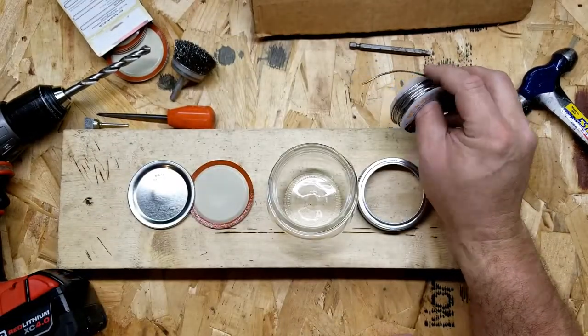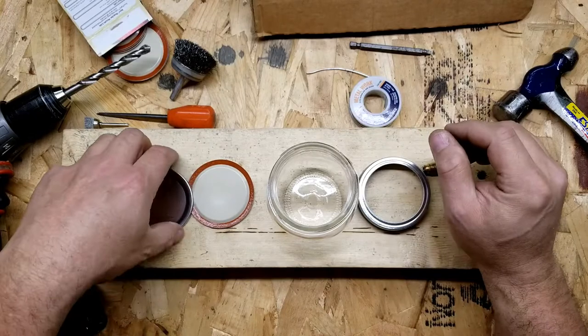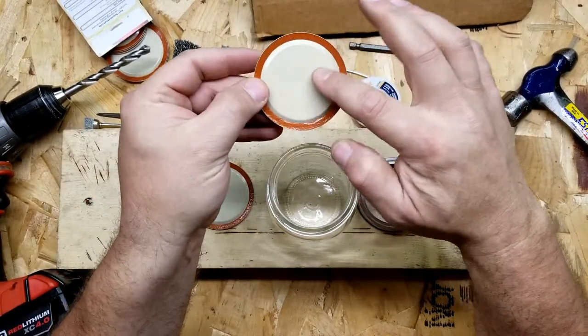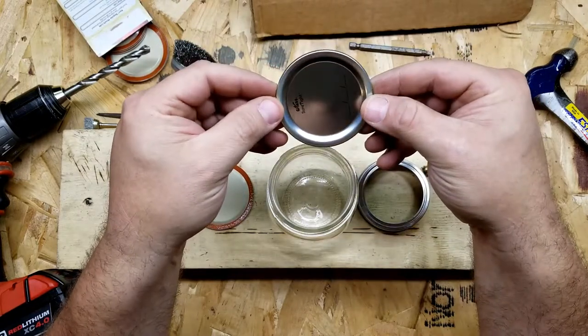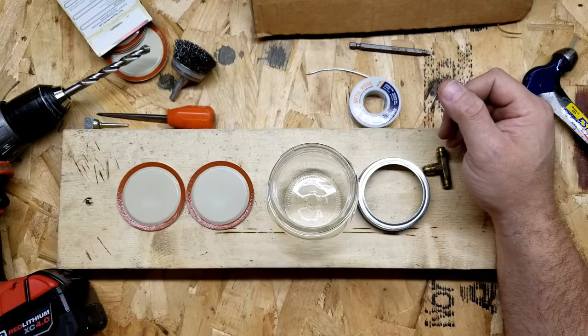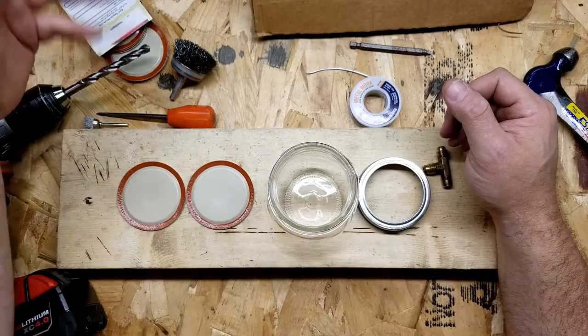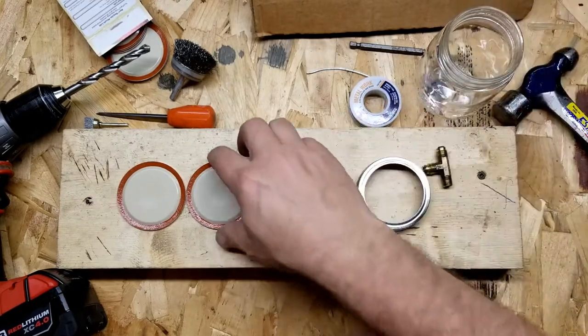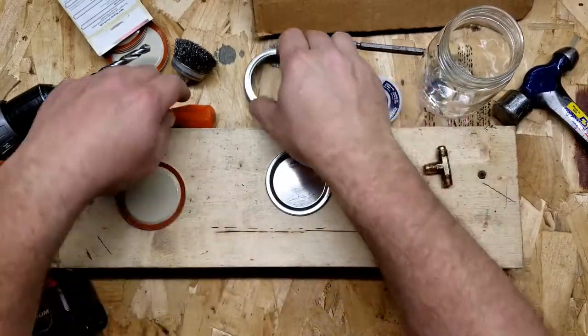I'm not sure how these coatings — the plating and painting or whatever — on this sheet metal lid are going to work out with torching and heating, but we're gonna give it a try. I've got some extra lids so we're gonna give it a go.